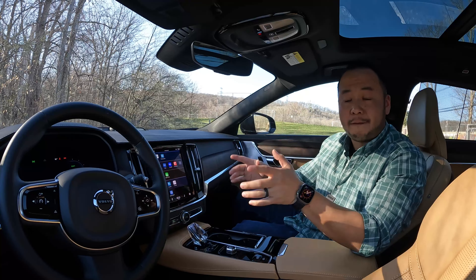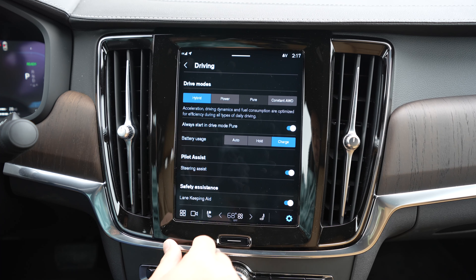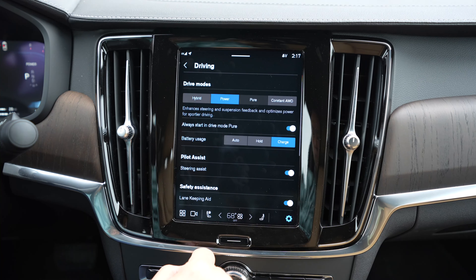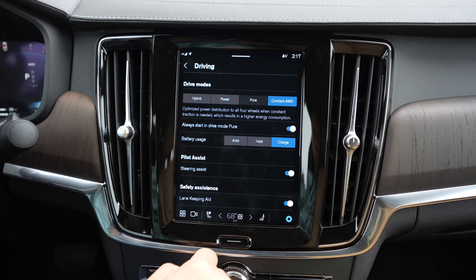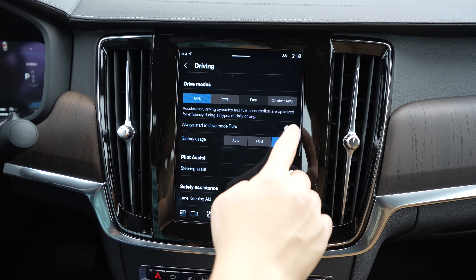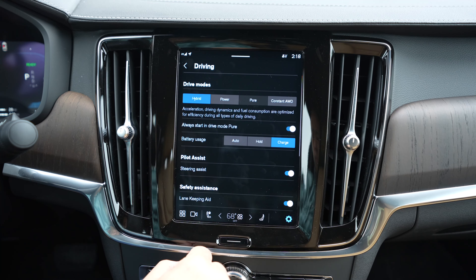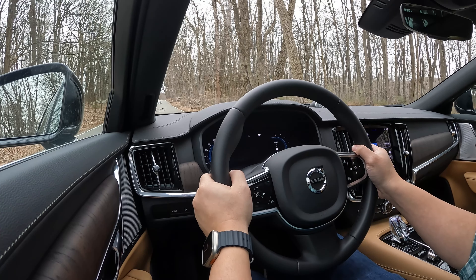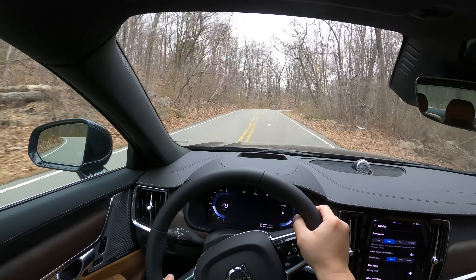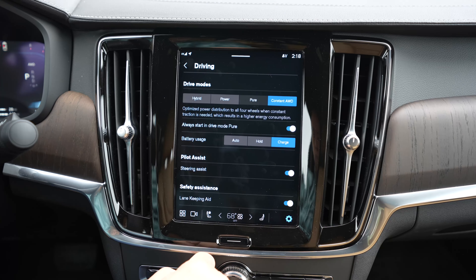Now let's talk about what it's like to drive, starting with the driving modes. Since this is a plug-in hybrid, you can change how the powertrain behaves. You can operate in hybrid mode, power, pure, and constant all-wheel drive. Hybrid mode is the default — the engine kicks in when needed. Pure mode prioritizes the electric motor as much as possible, with the engine stepping in under higher torque demand or speed. Power mode firms up the steering and driving dynamics with sharper throttle response — great for car enthusiasts with fun roads. And constant all-wheel drive mode provides maximum traction when needed.